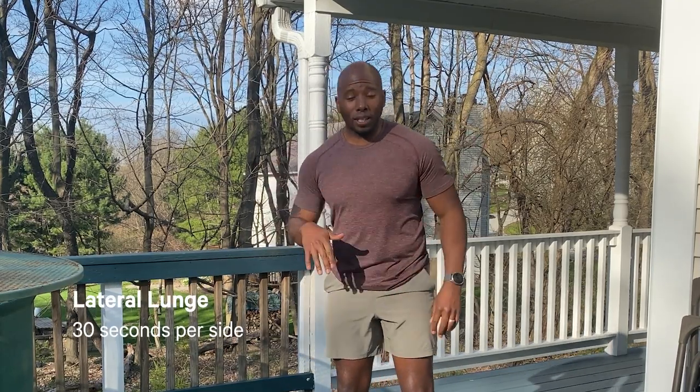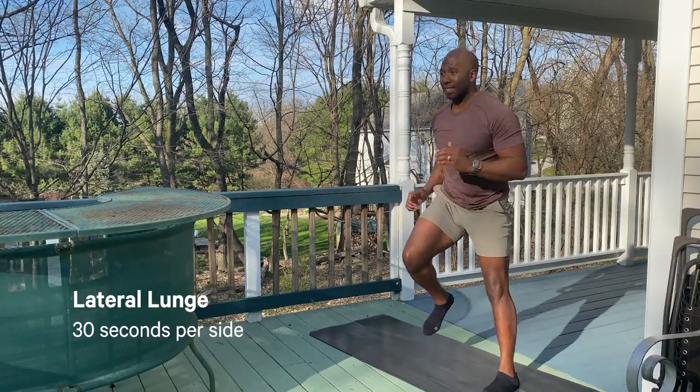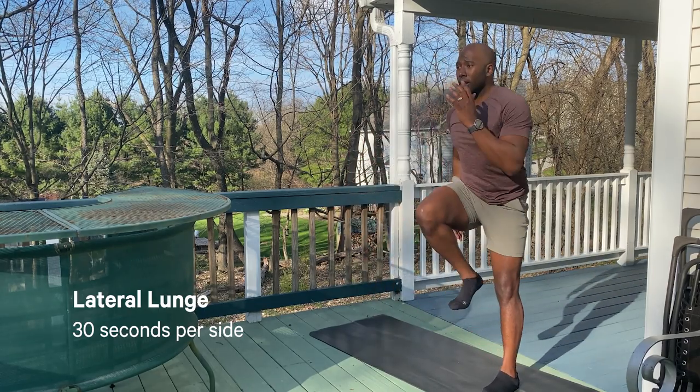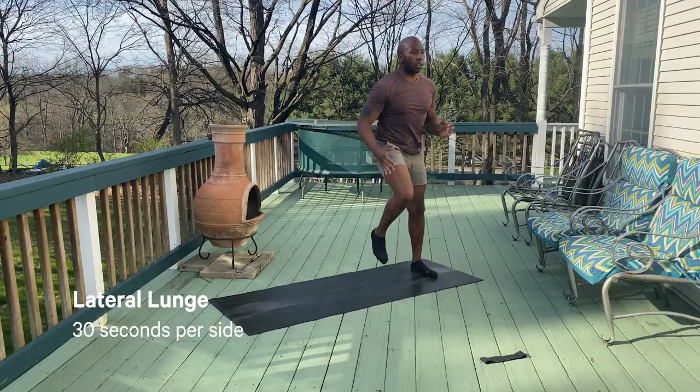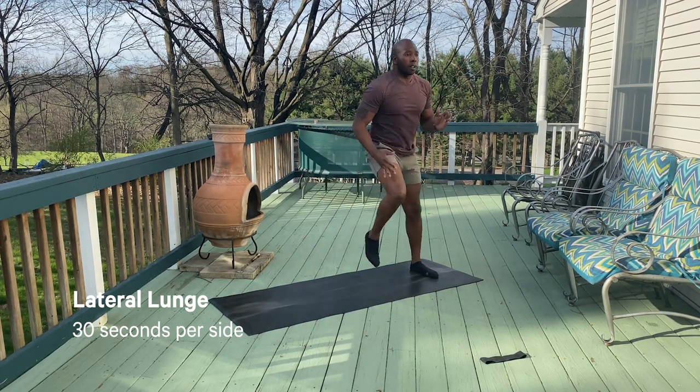Round two, we're gonna go lateral lunge — we did it in our warm-up. We're gonna be here for exactly 30 seconds on the right, 30 seconds on the left. Toes stay forward, drive into that nice lateral squat — make sure you're not leaning too far forward, not over-arching your back. Think about trying to keep your shoulders over your hips — this way you really feel that activation in the glutes.